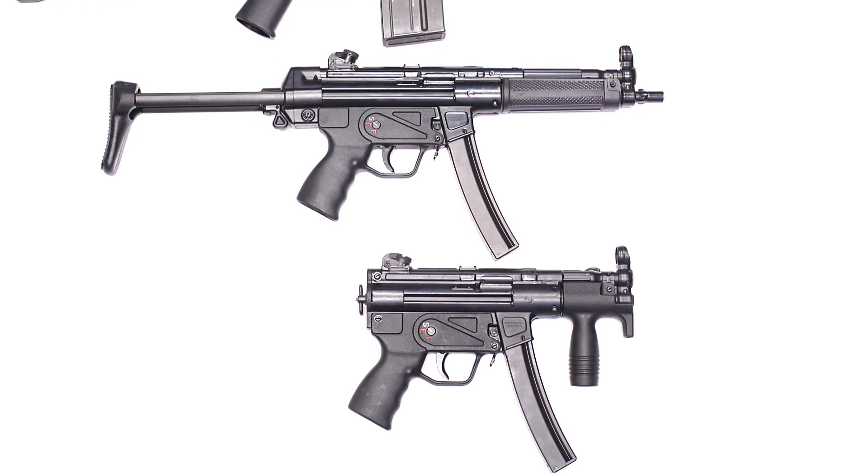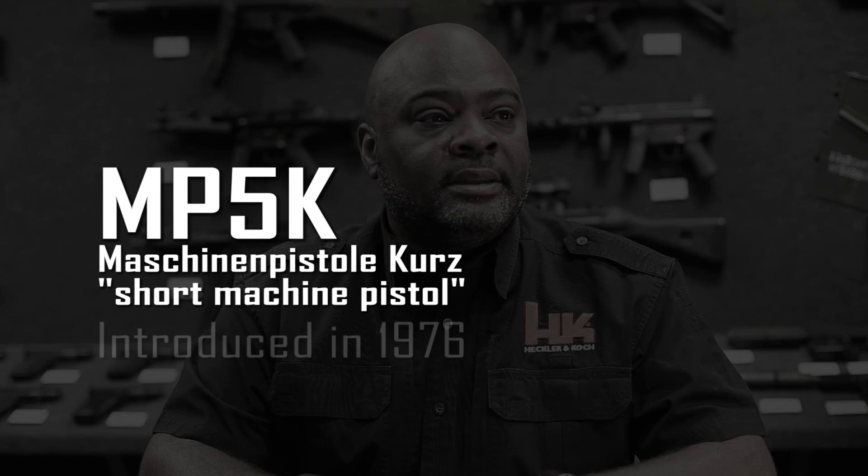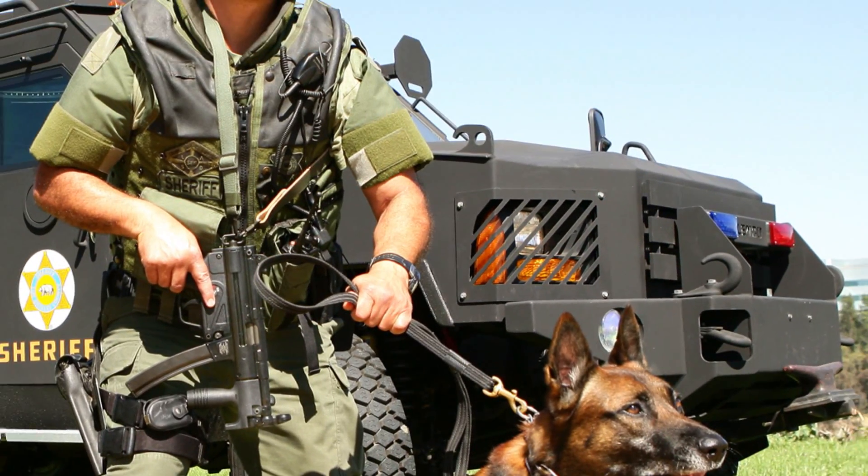The MP5K has been designed specifically to give the operator a submachine gun that can be fired with one hand — something a little bit more smaller and compact and a little bit more maneuverable.